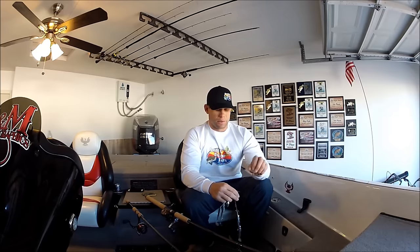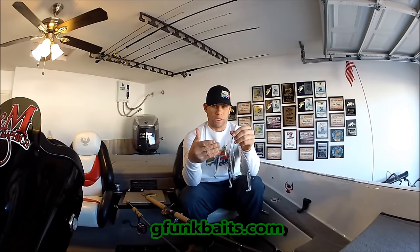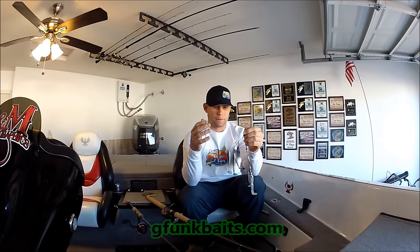Number one go-to big fish bait in the winter time, by far, is the A-Rig. Here we have a G-Funk rig — this is the 5-wire bladed rig. The awesome thing about this bait is it comes exactly how I rig all of my A-Rigs. In Arizona, we rig two hooks on the bottom and have three dummies up top — blades typically, non-blades, however you prefer. This bait comes rigged and ready to go, exactly how I want it — an awesome setup.